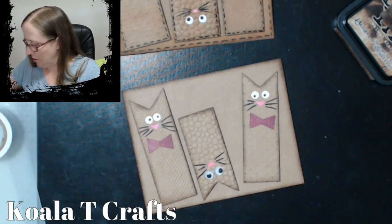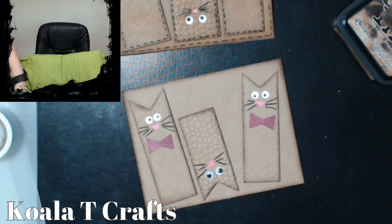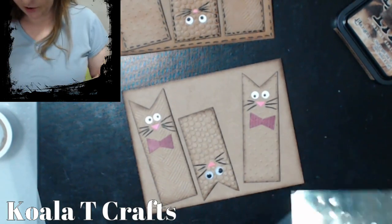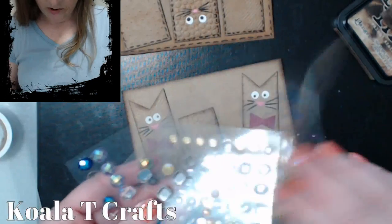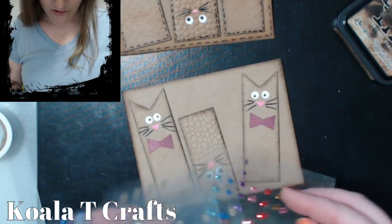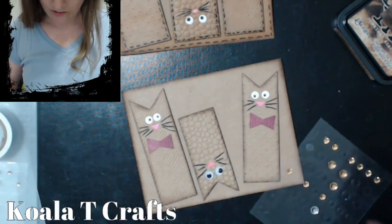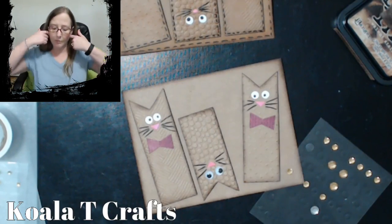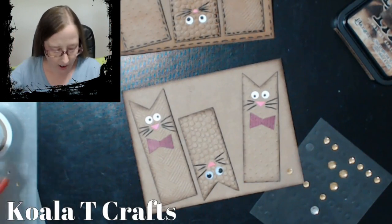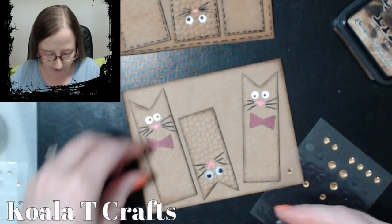Let me see what kind of gems I've got laying around — I'm always trying to use up stuff I have laying around. These gold ones would be pretty — let's do that. Gold and burgundy, that's different. We have to glue these guys down. A polka dot bow tie would be cute too.